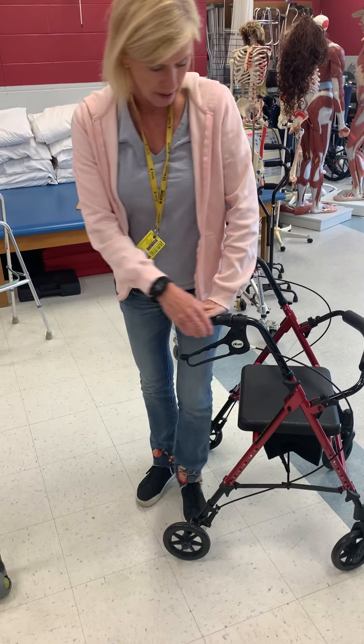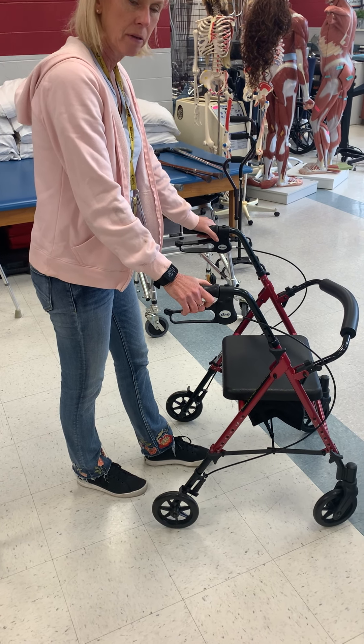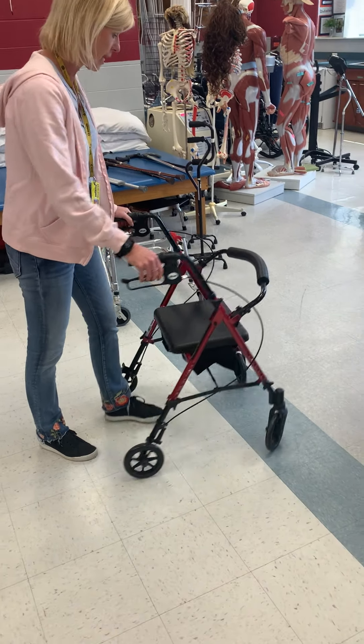When they get up, they push up, turn around, and in order to unlock, they pull up. I get these for my patients all the time — they're really nice to have.